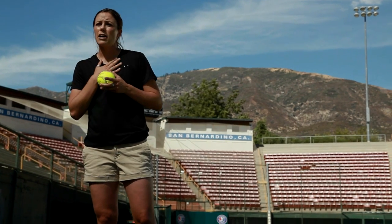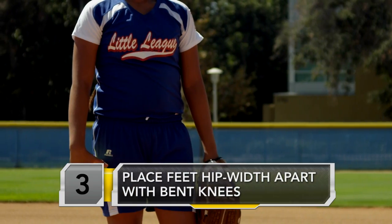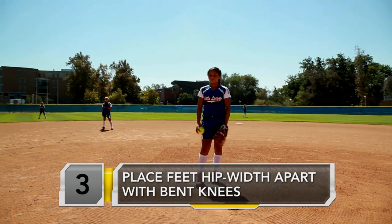The back foot at the NCAA level must be on the mound. However, in Little League and also in high school, it's not required to be on the mound. Once you're in that position, hips about hip width apart, with a slight bend in the knees so that you're able to push forward. Once you get here, your bottom half is good to go.